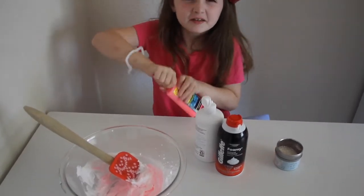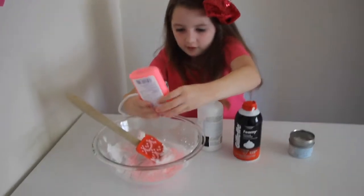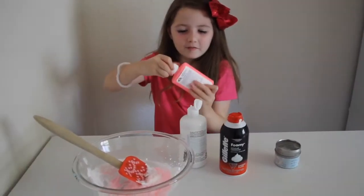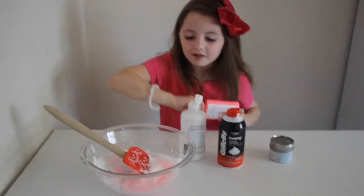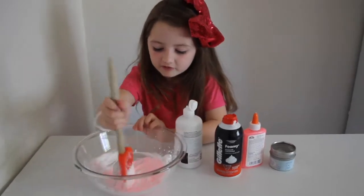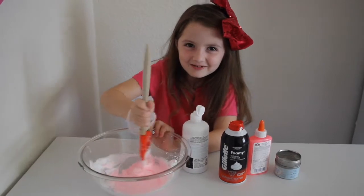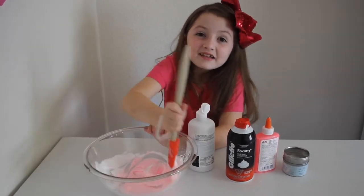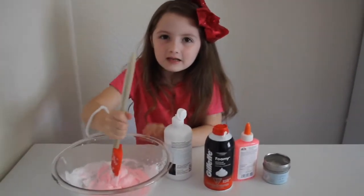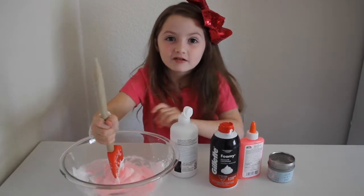Maybe there's more in there, let's check. I bet that's no more, but it looks cool. It looks like so much fluffy pink marshmallows. I love marshmallows. And guess what? My favorite vegetable is carrots. Carrots are so yummy.